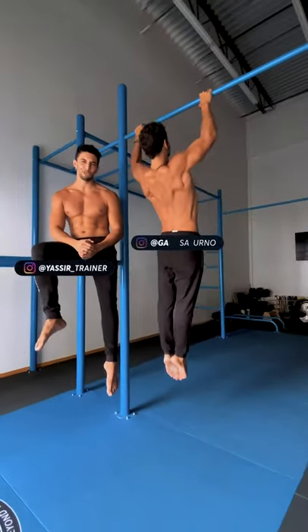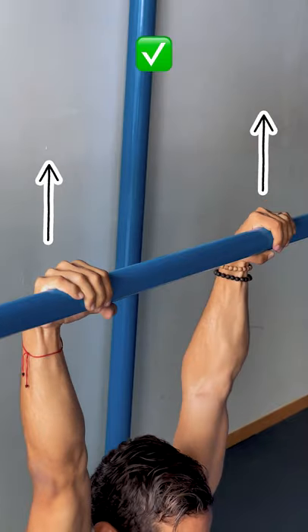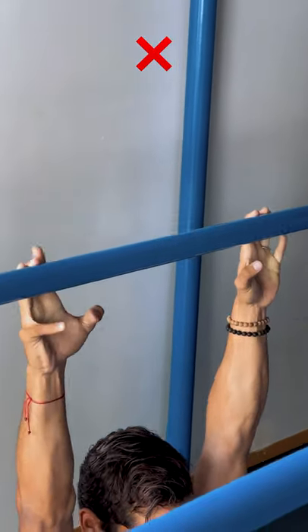Beautiful family! Looking for how a perfect pull-up should be done? We got you! Start a bit wider than shoulder width. Aim to keep your knuckles facing up. If this happens, work on your grip strength.